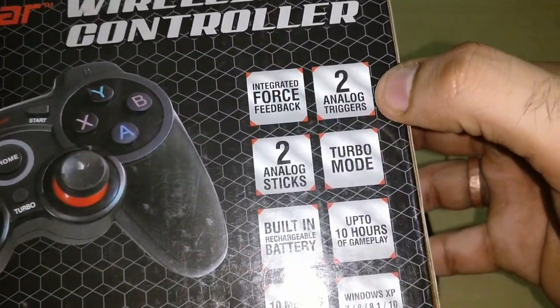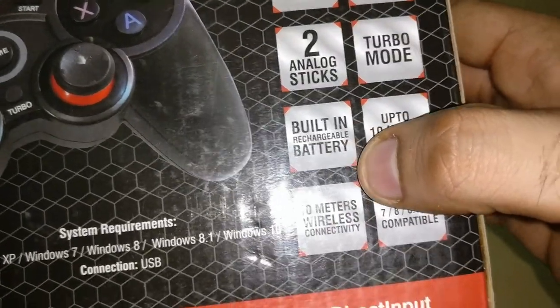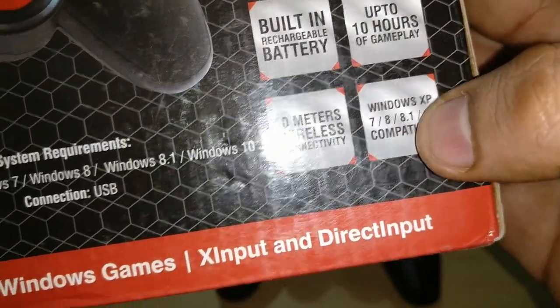In the box you get two analog triggers, two analog sticks, turbo mode, and a built-in battery with up to 10 hours of use. The wireless range is 10 meters. It supports Windows XP, 7, 8, 8.1, and 10.